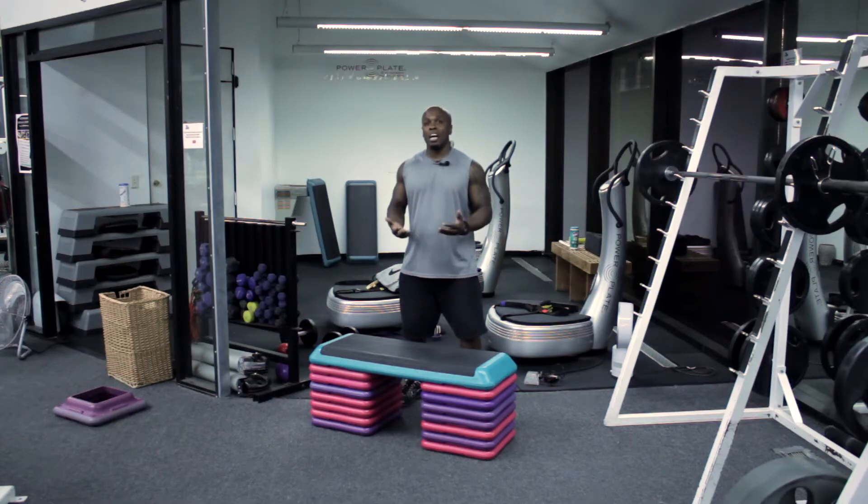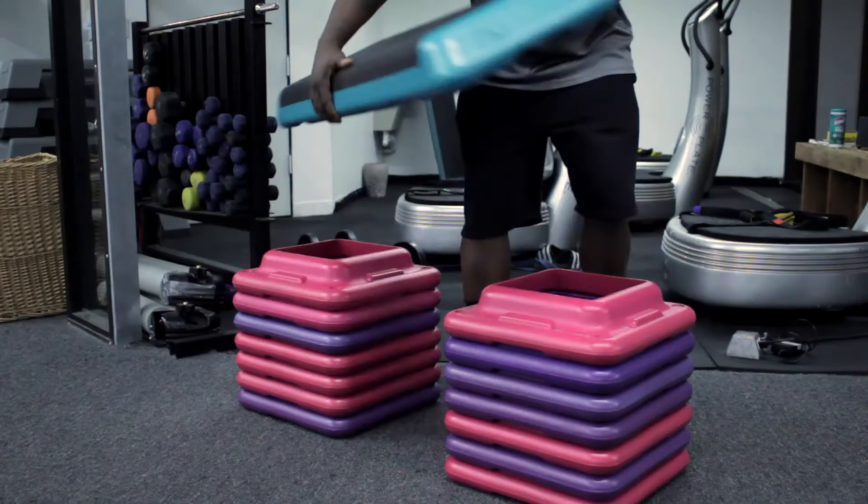Hi, this is Tariq Tyler with Tariqtyler.com here at Train West Hollywood, and this is box jumping exercises for jumpers. So what we're going to be doing here, we're going to be doing box jumps, but what we're going to use here is a step.